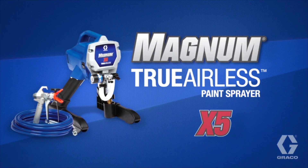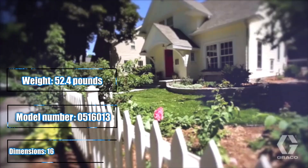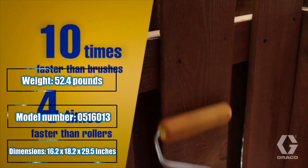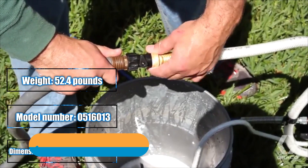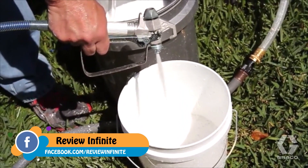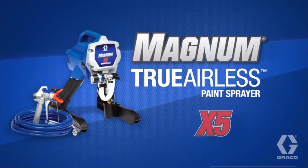Introducing Graco's Magnum X5, for the do-it-yourself homeowner or handyman. The Magnum X5 paints up to 10 times faster than brushes and four times faster than rollers. Compact and incredibly durable, the Magnum X5 is easy to operate, and with the included power flush cleaning adapter, it's just as easy to clean. Performance, durability, and quality from Graco Magnum X5.